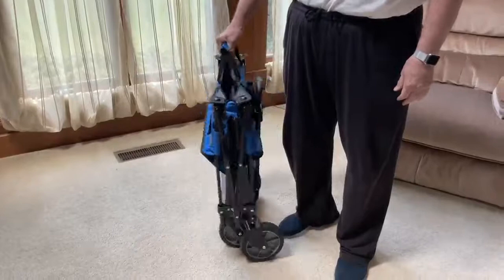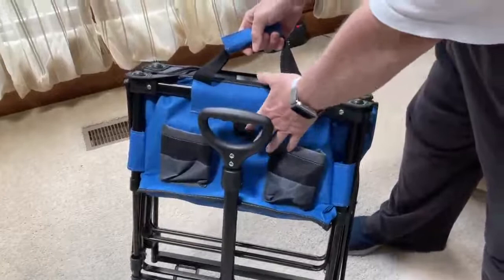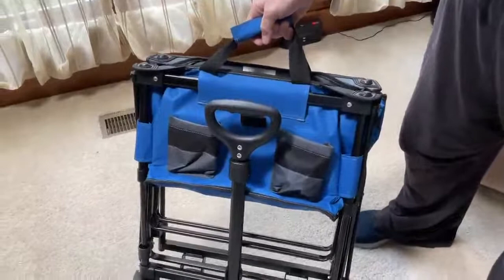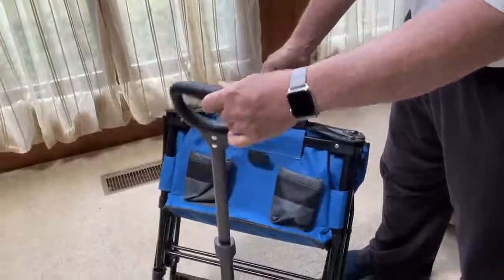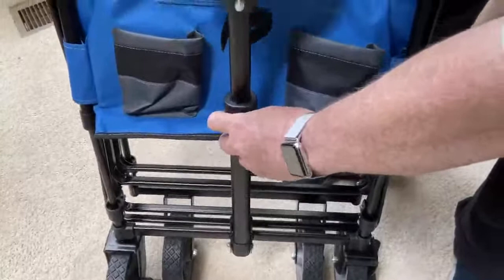It has a lot of features here which I'm going to go over. You can see two cup holders, one on each side, and here's a velcro latch for the handle so you can velcro it in place. One thing I like about the handle — I'm about six foot two — is that this handle does pull out and extend.